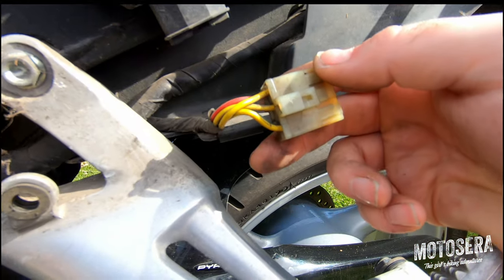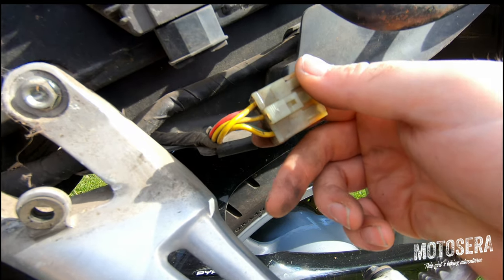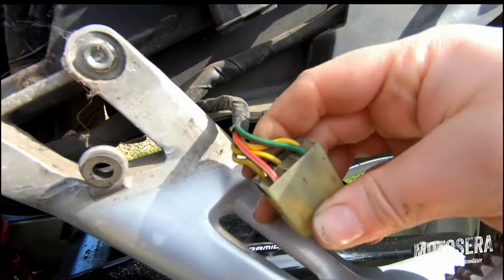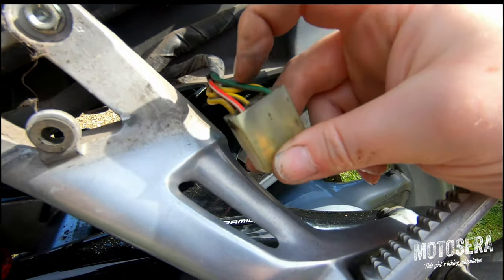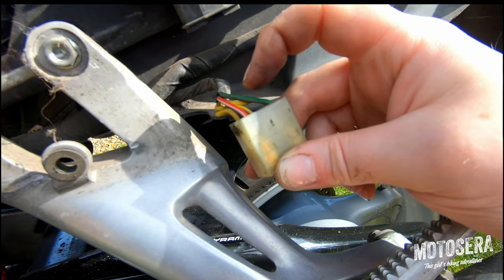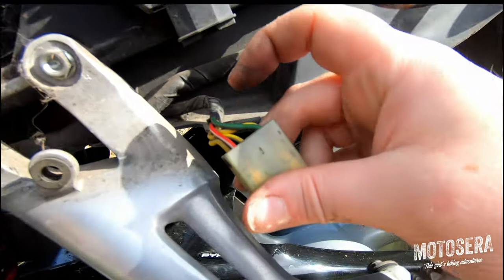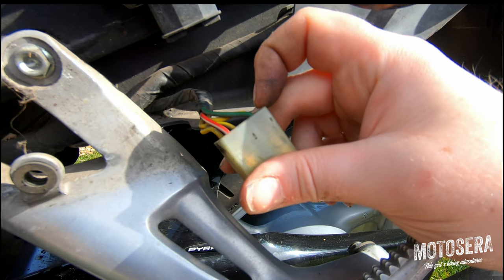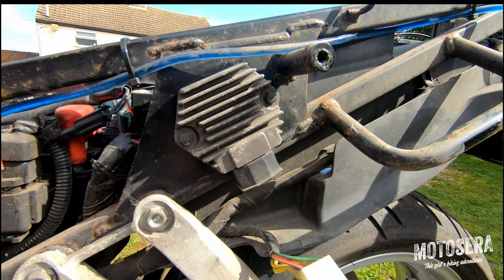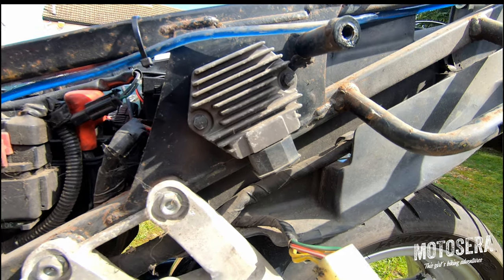So we unplug it. You can see we've got three yellow cables — they're the ones that come from the alternator or the generator. That's three phase AC and the voltage varies depending on the RPM of the engine. Then on the other side of the connector we've got a red and white and a green. The red and white cable is the positive and that's connected directly back to the battery via the main fuse which is on the starter solenoid. The green is connected to ground, or to the negative side of the battery.